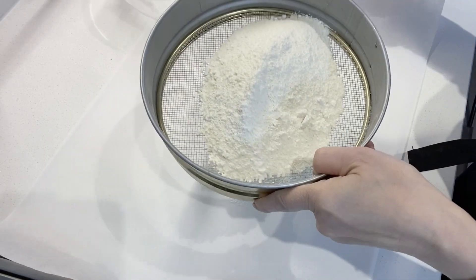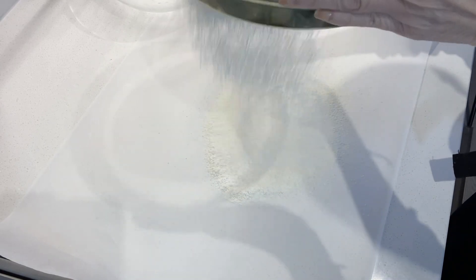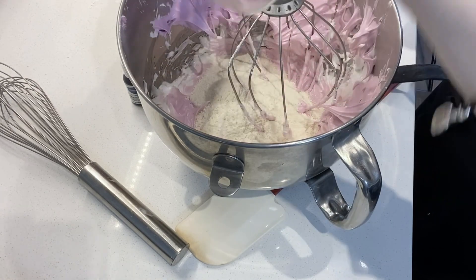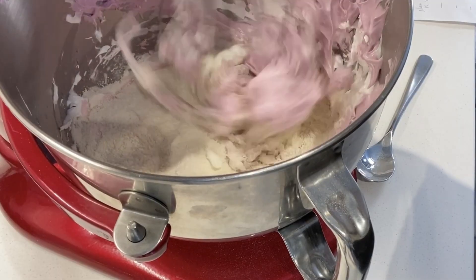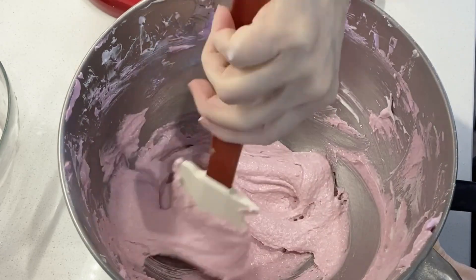Sift the almond powder and icing sugar together well, or use a food processor if available. Fold the almond powder and meringue together using a figure-8 mixing motion. This will knock some of the air out, giving the macaron a smooth and soft texture.